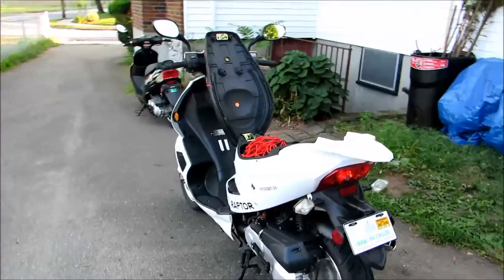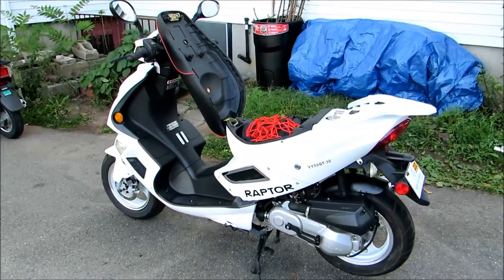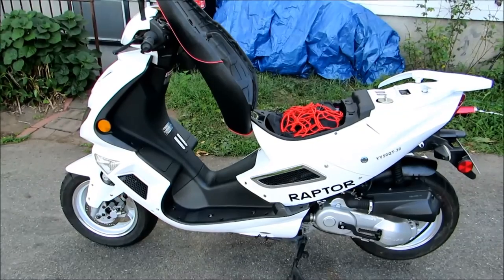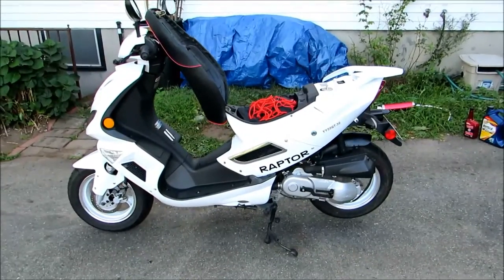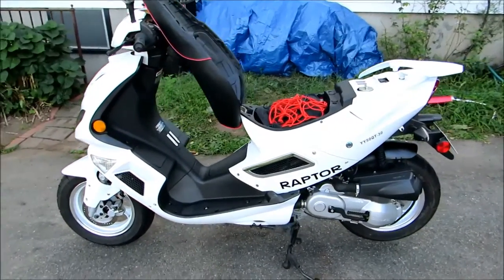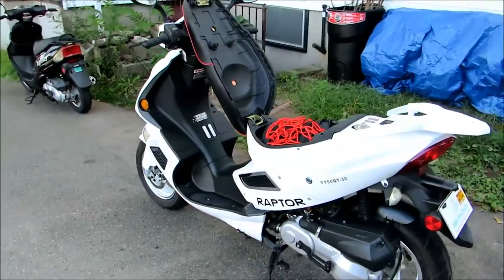The only issue with the brakes is some pulsing on both front and rear when coming to a stop, but it's minor and barely noticeable. What I'll likely do in the future is start by changing the brake pads, and if that doesn't solve it, the discs themselves may be a little warped. But it doesn't affect overall performance — stopping power is pretty good.